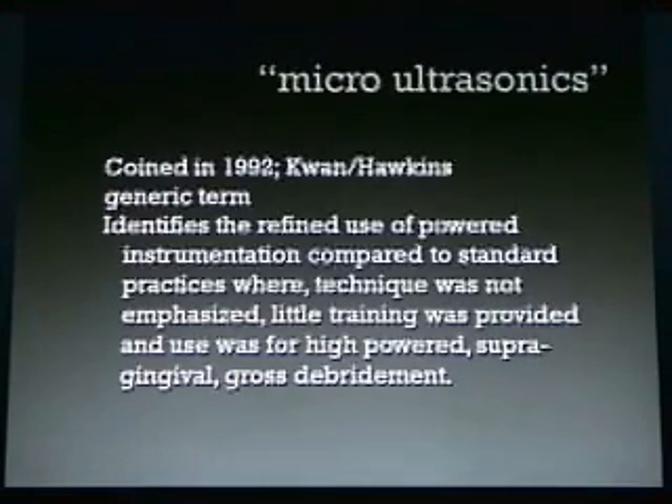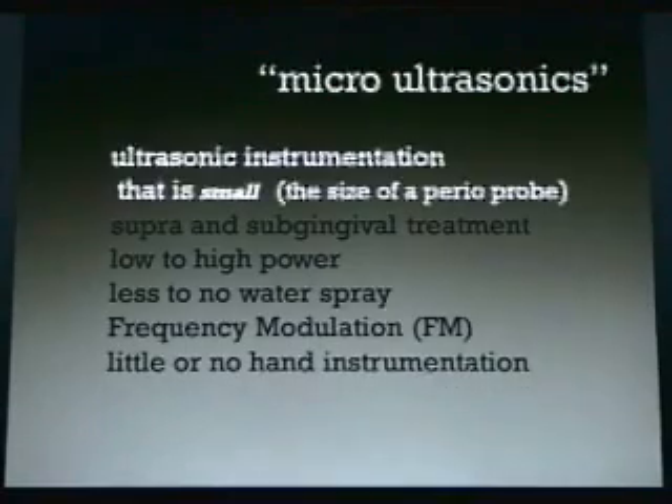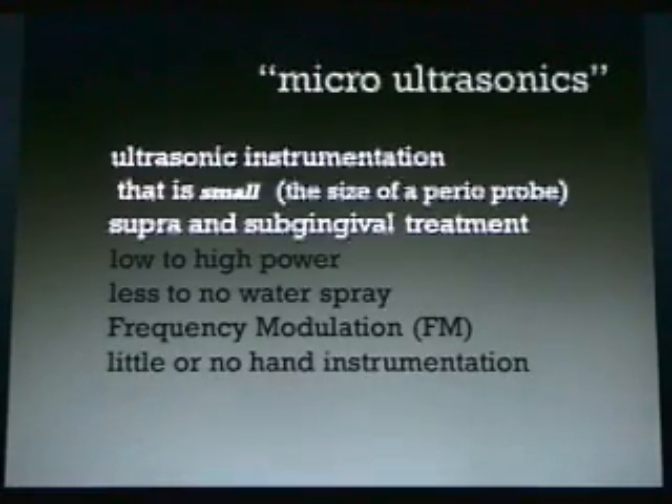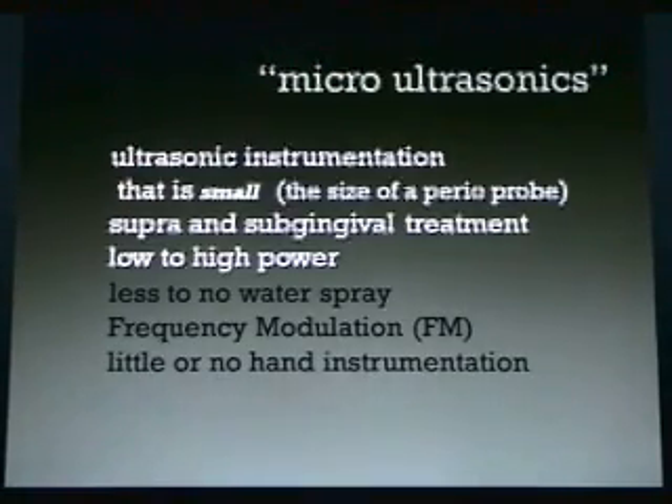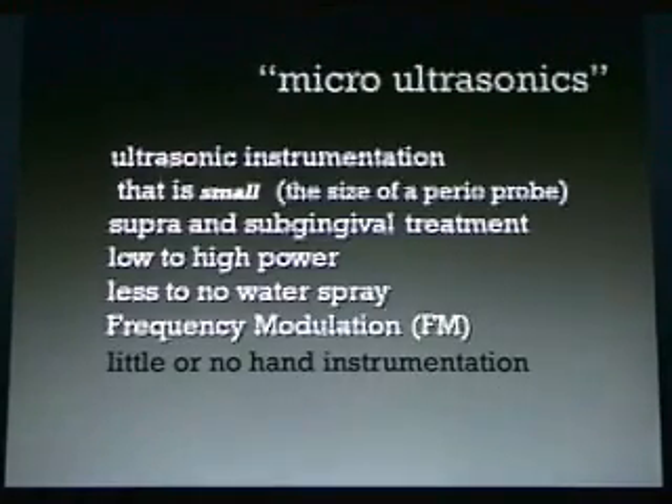Currently, there are schools that are teaching and emphasizing this type of technique, although in many schools little training is still provided. Micro ultrasonics is ultrasonic instrumentation that's small — the size of a perioprobe. It's for supra and subgingival treatment. We use this from low to high power, and oftentimes we can accomplish this with less to no water spray because we're doing what's called frequency modulation, or manual tuning.